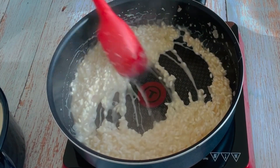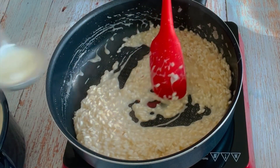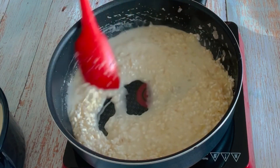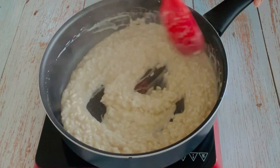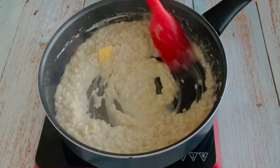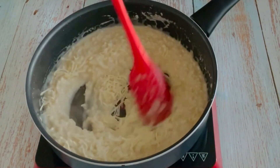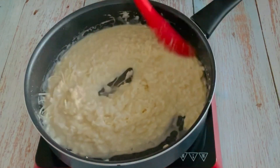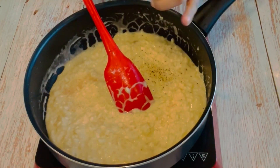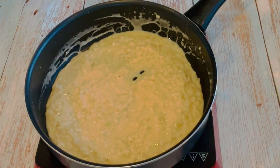It will take at least 10-15 minutes to cook. Once it's almost done, we will add 1 tbsp of butter — it will make it glossy. Mix it and switch off the flame. Now add 1/4 cup of parmesan cheese, and salt and pepper to taste. Mix it well, then taste and adjust the seasoning accordingly.